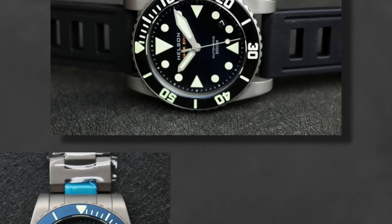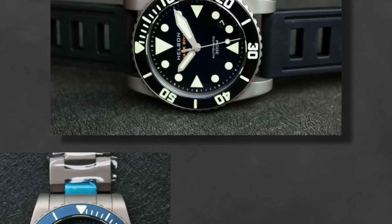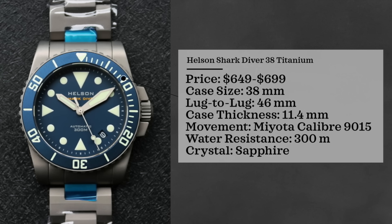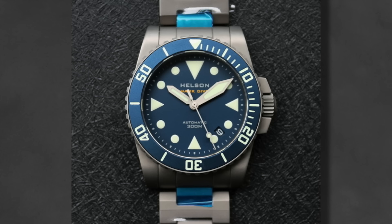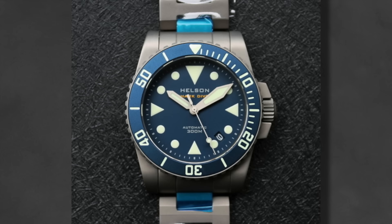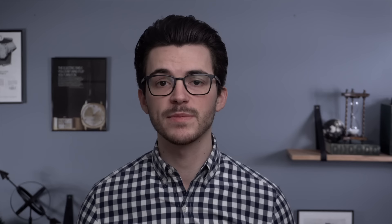Next up is the Helson Shark Diver 38 Titanium. These watches come in at a price range of $650 to around $700, case size 38 millimeters with many different dial variants to choose from, case thickness 11.4 millimeters, movement is a Miyota caliber 9015, water resistance 300 meters, and sapphire crystal. With the titanium case, the lighter weight and 38 millimeter case diameter make this a great option for those with smaller wrists. You also have multiple dial colors, bezel insert colors, different case finishings, and different strap options. Finding titanium watches under $1,000 in this diver space is certainly a short list.